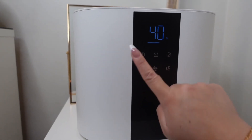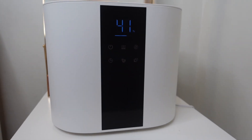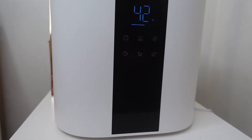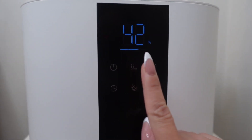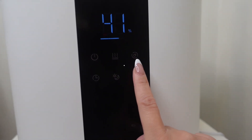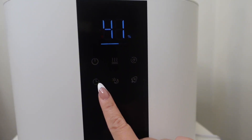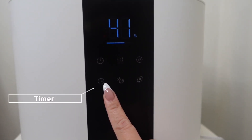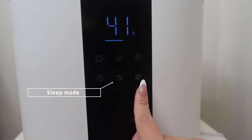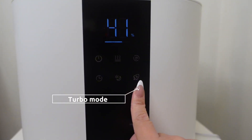Okay, so we are going to turn it on — and it is on. Let me show you guys what each button is for. This is the mist button, this one is the humidity button, this is the timer button, this is the sleep mode, and this last one is turbo mode.